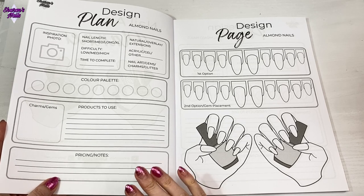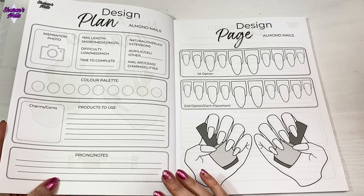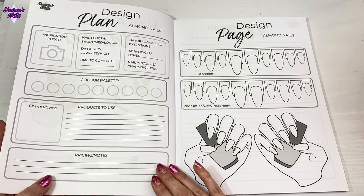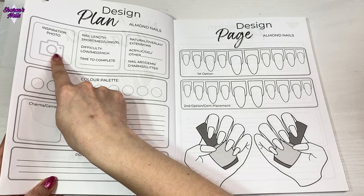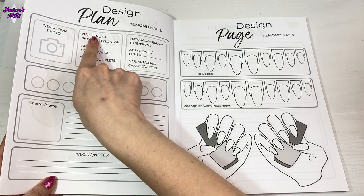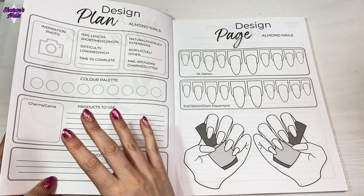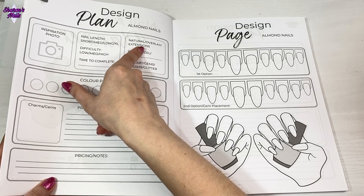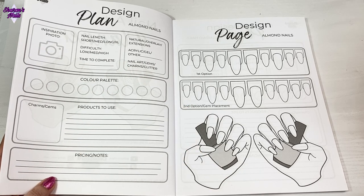Your first page is the nail design plan - this is where you're going to plan out everything for your nails. This could be for doing your own nails at home, but I also wanted it to be for nail techs who have clients coming in so they can liaise with the client and make the perfect plan. You could use an inspiration photo and put it there, or you could actually take a photo of the finished nails and keep it. There are sections for nail length, how difficult it is, how much you're charging, the time to complete, the length of the nails, the type - natural, overlay, or extensions, acrylic, gel, or other - and whether you're adding nail art, gems, etc.